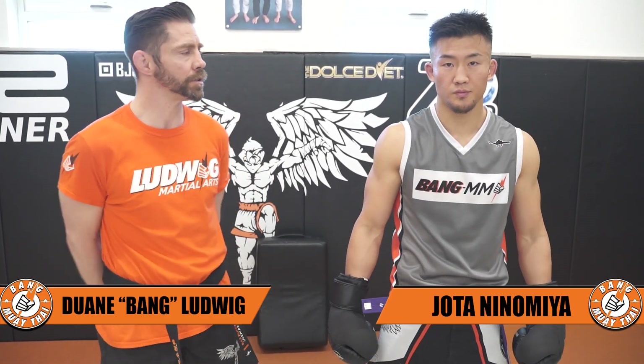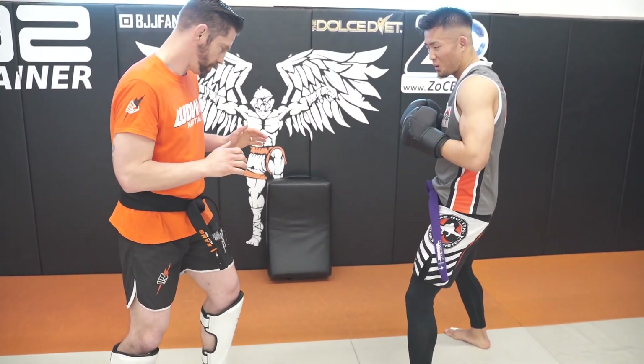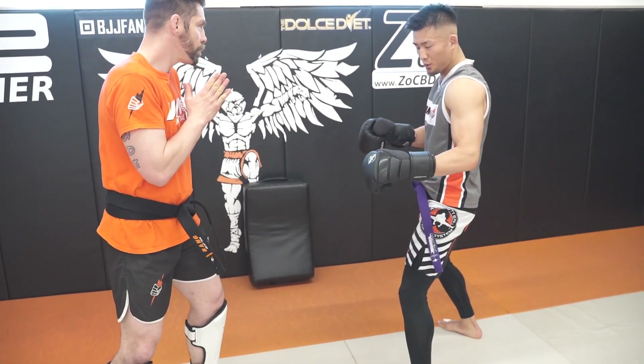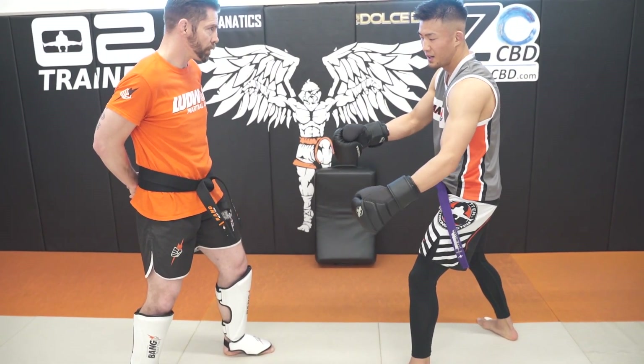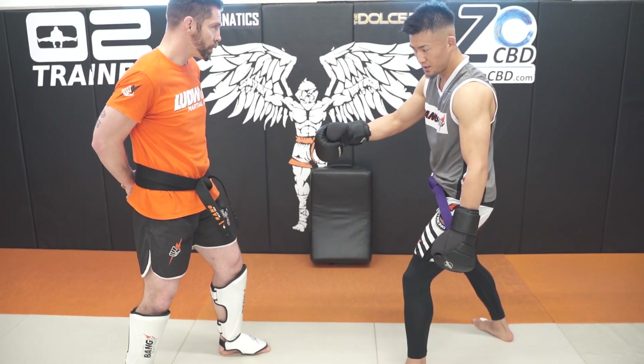Hello! Here are some leg kick tips with Sensei Jota. We'll start with the low roundhouse kick. When you throw the low kick, I like to start with doing it on somebody first. Then you understand where you're kicking and what kind of energy needs to go.